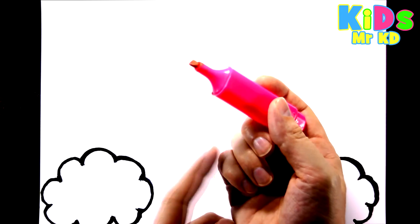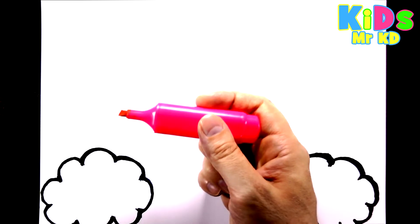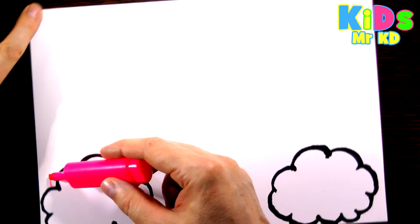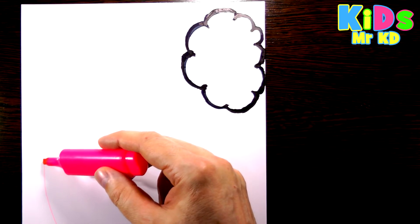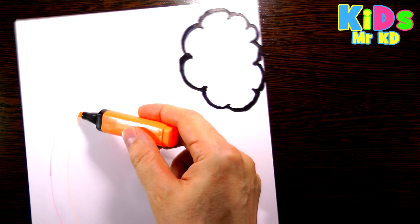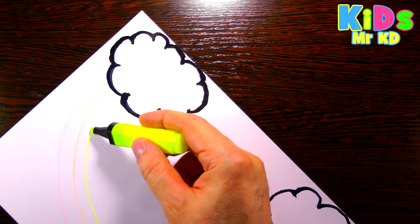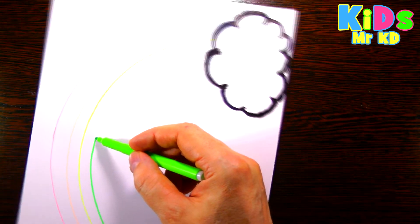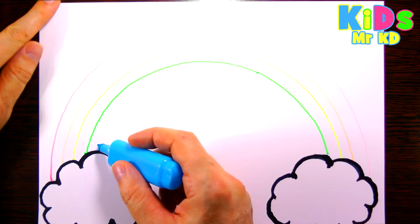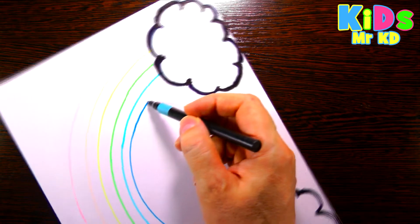Let's draw a rainbow together with me. Red. Orange. Yellow. Green. Blue. Dark blue. Purple.